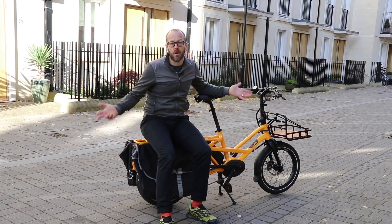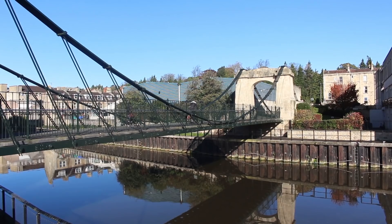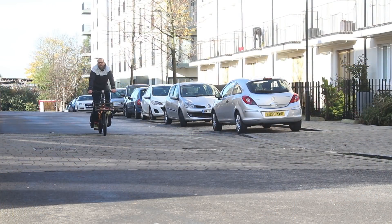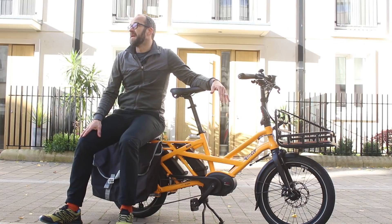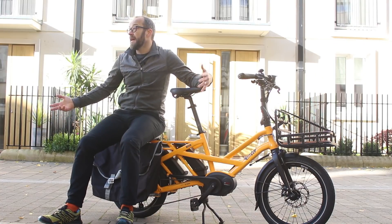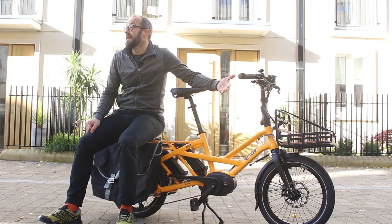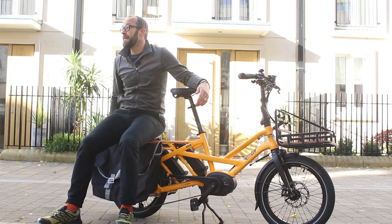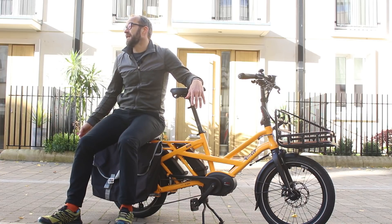You can shift a lot of different stuff. It's hilly where I live in Bath, but the Bosch Performance Line motor has never struggled to get me where I want to go. These 20-inch wheels mean the standard gearing Tern uses ends up being quite low, which is perfect. You'll spin out going downhill, but I'll always trade that for having enough gears to get back up the other side. It's not a bike designed for going fast anyway.